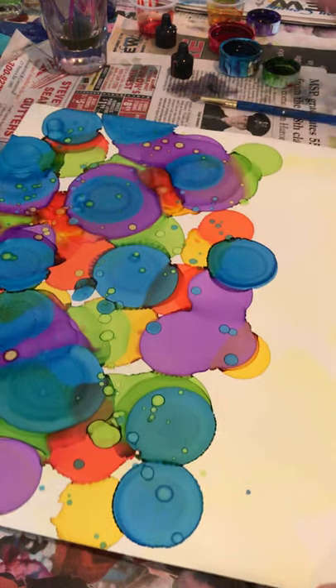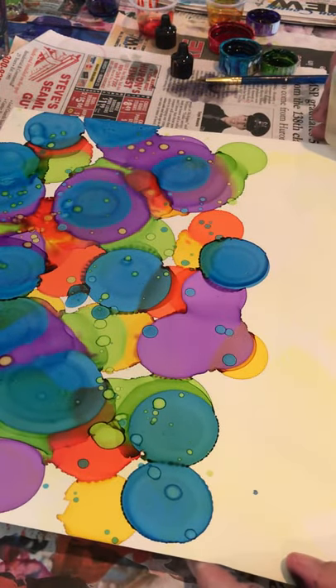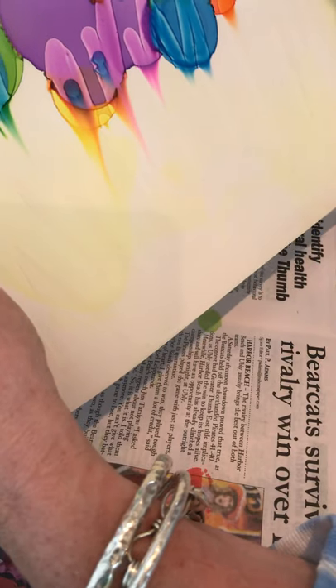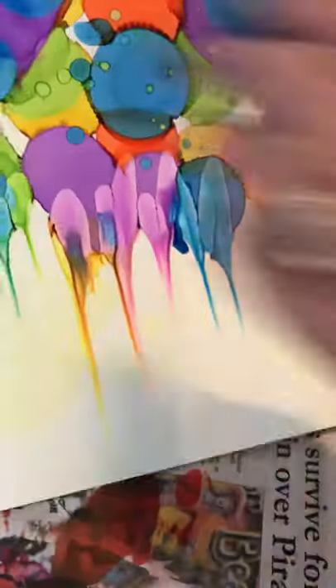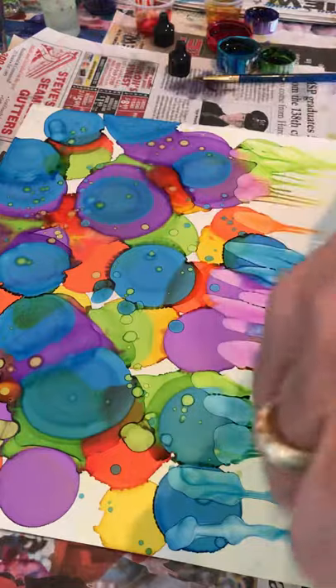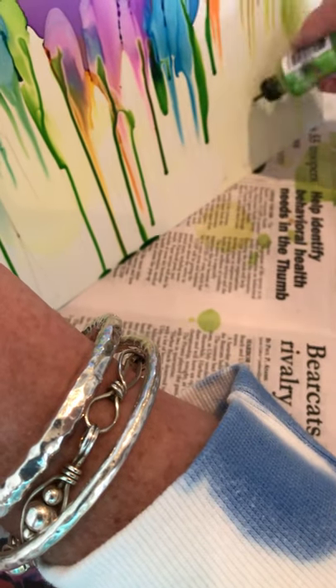Now I'm going to take some alcohol and start dropping it randomly in different spots — you don't want it to be the same all across the page. Just let that kind of hang, see what you think, and just dab it on your paper. Then I'm going to come back with some green, more of my limeade, and start dropping that also. I'm just going to scatter it in different spots; you don't want everything to be the same with art.